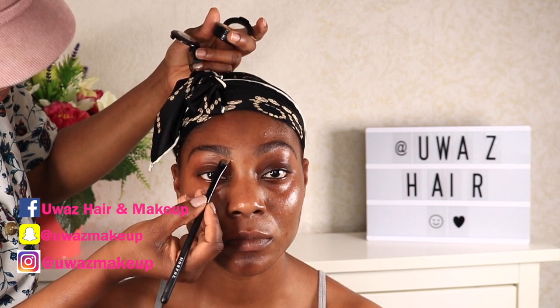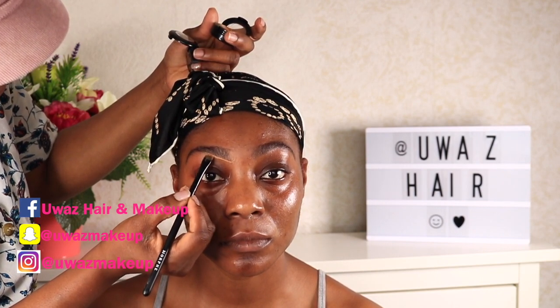Now to do the brows, I'm taking the Benefit Precisely My Brow in color number 4.5. The reason I'm using 4.5 is because of the hair color — it's really light, so we don't want the brows to be too dark. That's the key point, and I'm just filling that brow very lightly.